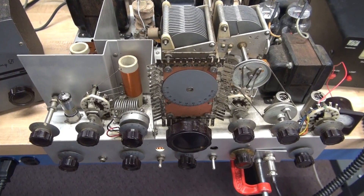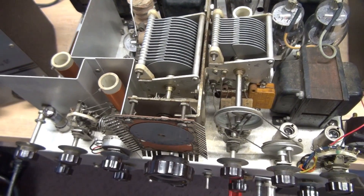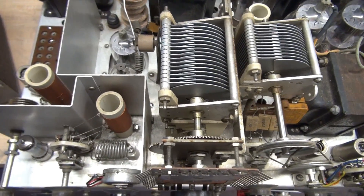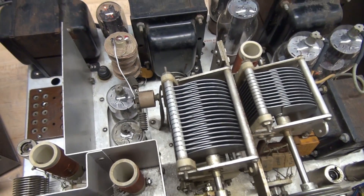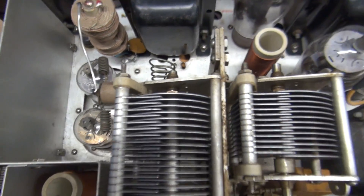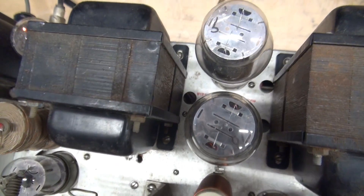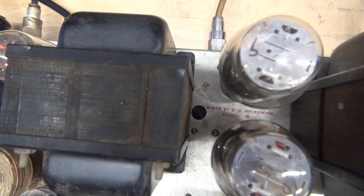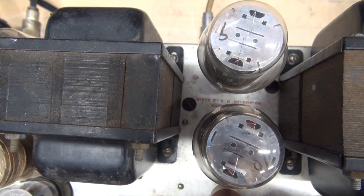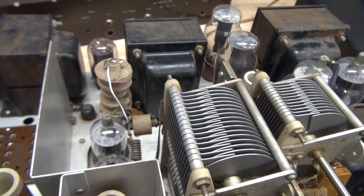Let's perform a chassis sweep of the Viking 2. Normally you wouldn't be able to see them like this because they're in a cabinet, but this really gives you a great opportunity to clean and lube these things before you put them back on the air. The Viking 2 runs a pair of 6146 outputs. Modulators are 807s. Between the two 5R4 rectifiers you'll see a red stamp indicating this was factory built by the EF Johnson company — a very worthy Viking 2 to restore.